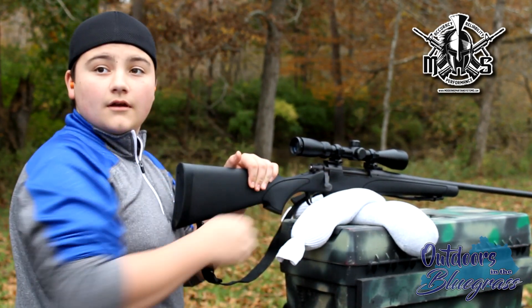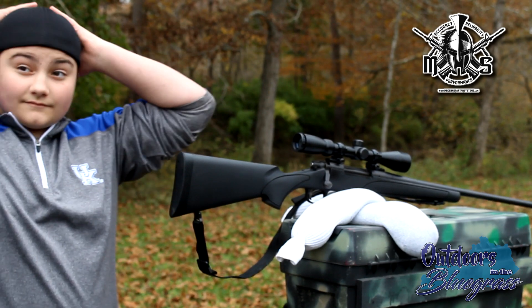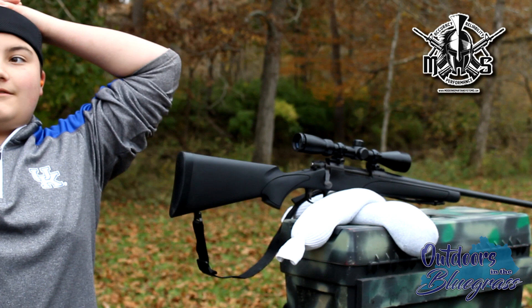What'd you do different? Take a deep breath. I hold mine. They say keep breathing, but if I hold my breath I shoot better. I usually exhale on the shot, but I held it the whole time — a slow exhale.